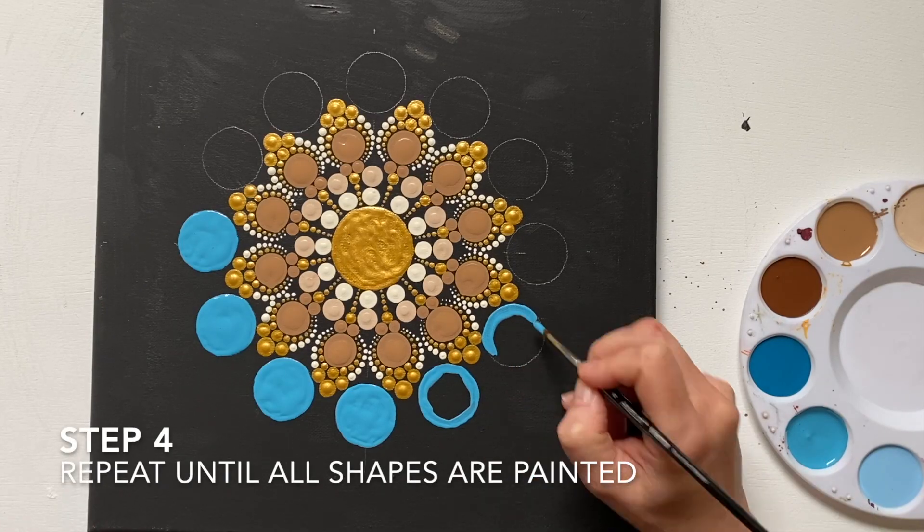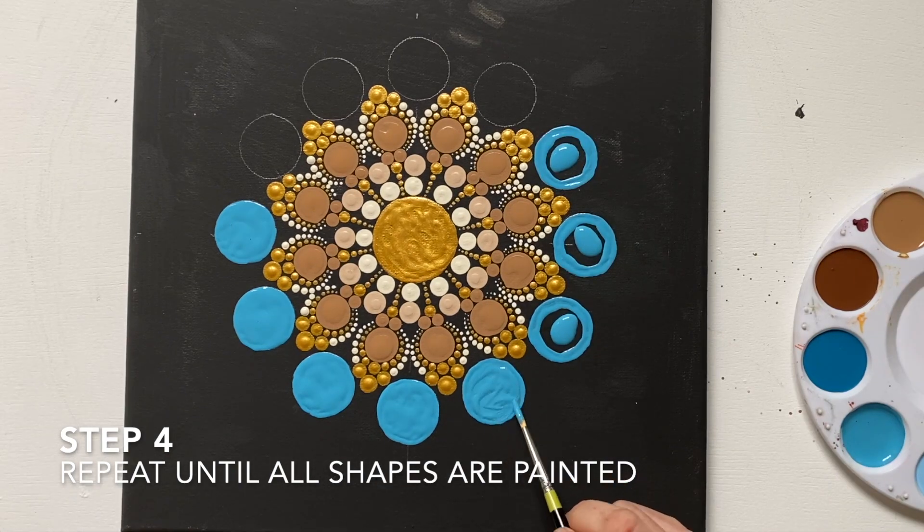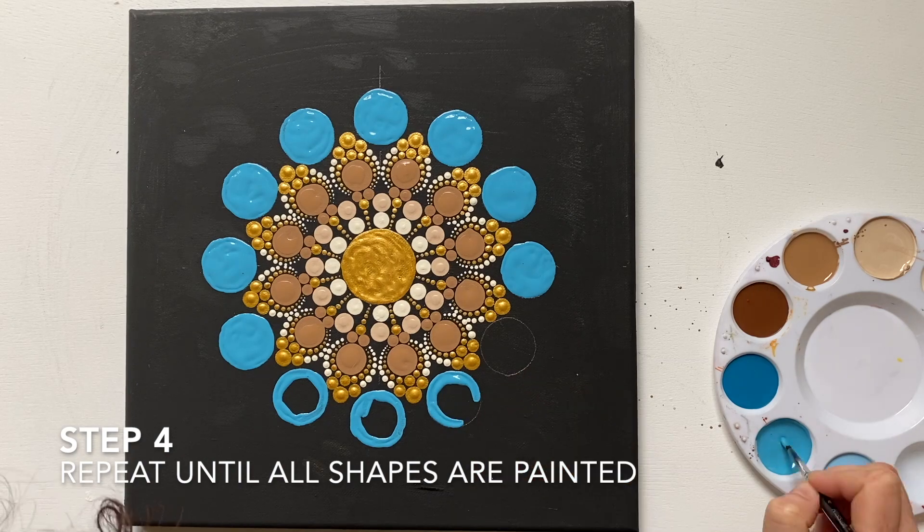All that's left to do now is repeat the process. Keep going, filling in and painting the edges until all 12 of these circles are complete.